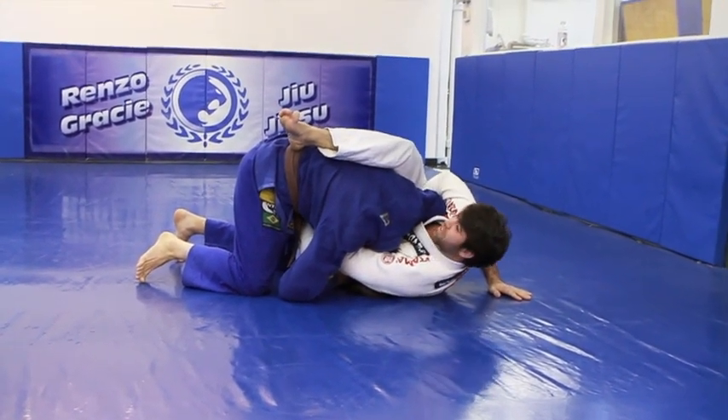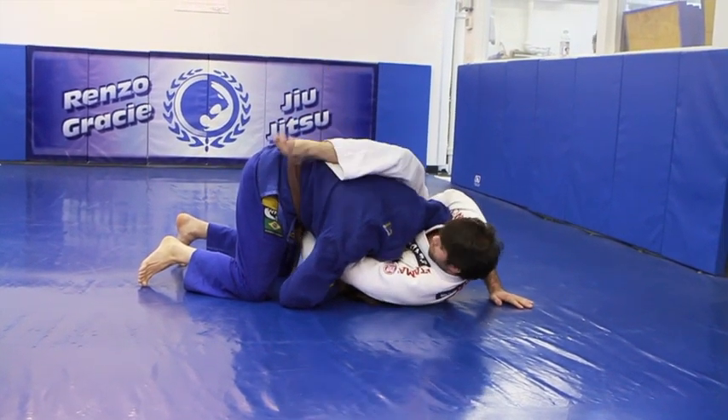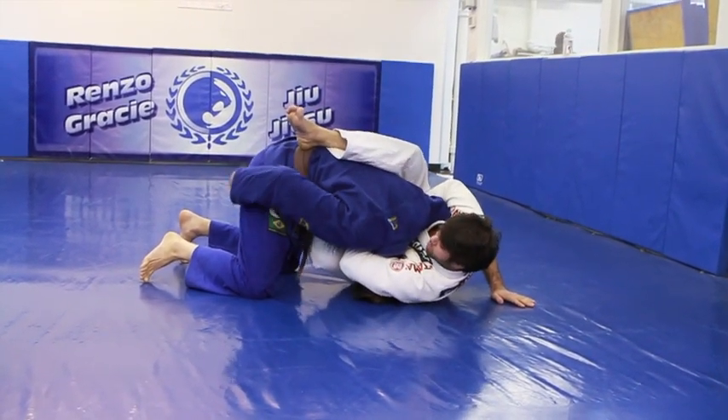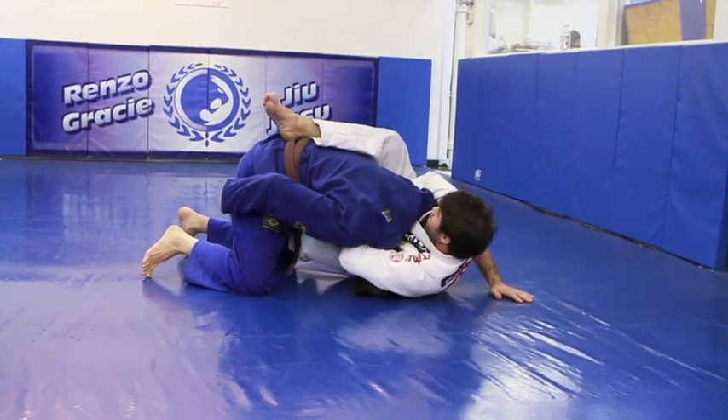So how am I going to finish here? The best thing to do is always keep your elbows — the elbow that I'm choking with, I'm going to keep it down to my hips, and the other one I'm going to bring high.